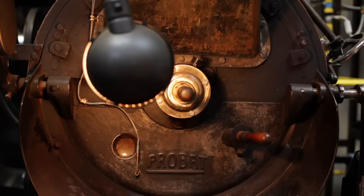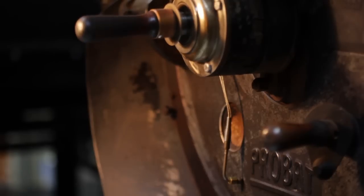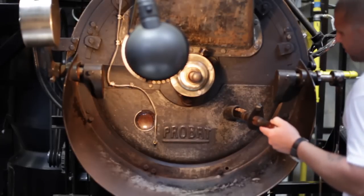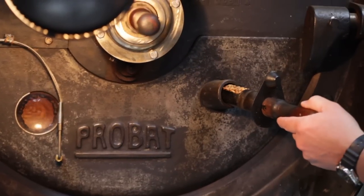We usually have a holiday blend pretty much every season. The roasting process varies by degree of roast, anywhere from 15 to 17 minutes, depending on batch size or how dark we want to roast. French roast is a dark roast, so we may take it a little longer, or we're augmenting the process to get the flavor profile we like.